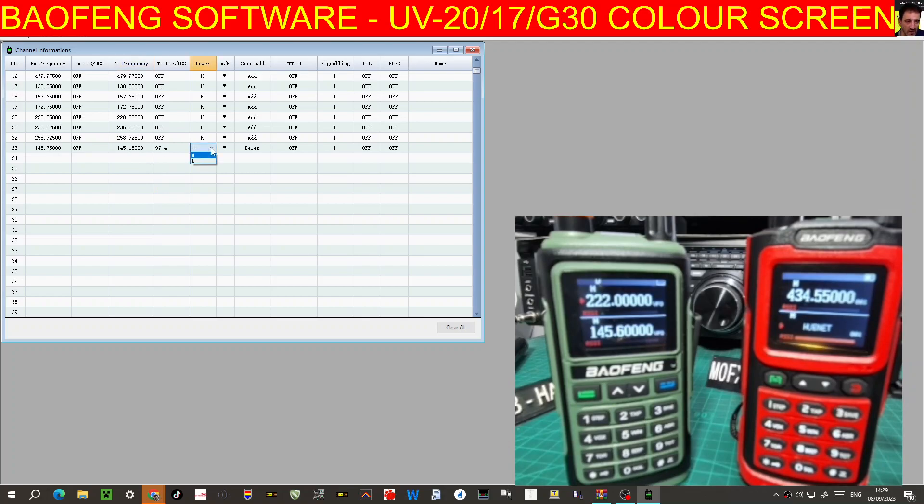Power here, wide and narrow band, and I've been adding everything to scan. And then your name — so here we would put GB3BC.